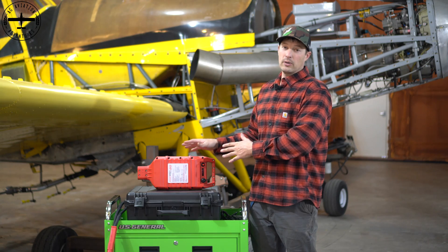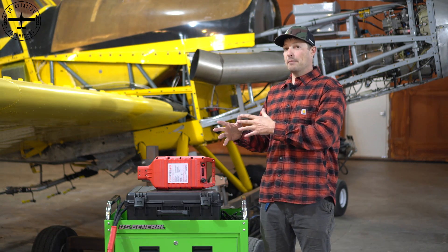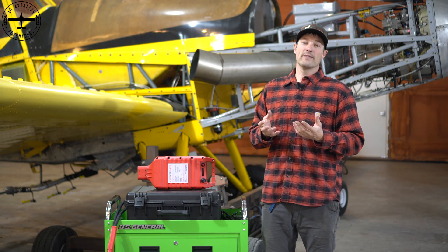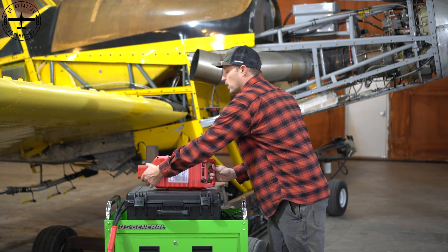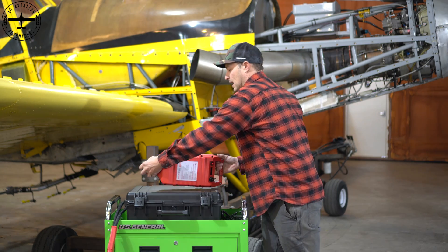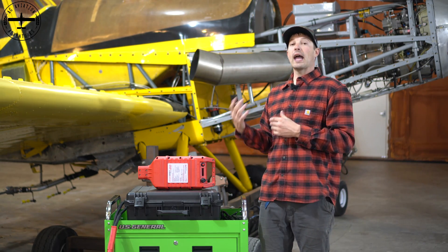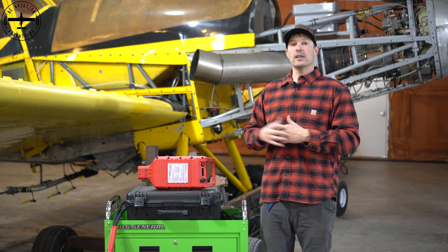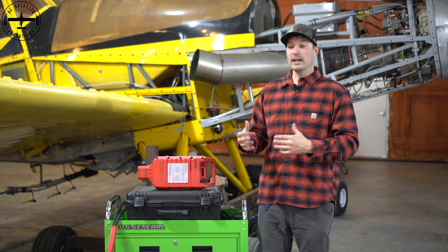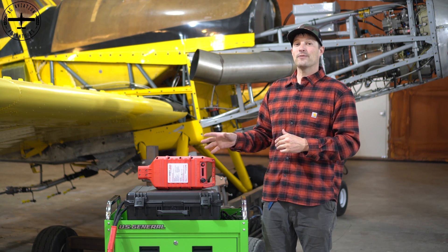Besides the fact that they're 10, 15, and 20 amp, that also relates coincidentally to the weight of the unit. So this guy weighs about 20 pounds, the 15 is 15 pounds, and the 10 comes in at 10 pounds. If you have more of a general aviation aircraft that maybe just has a Continental or a light Lycoming on it, this is great to throw in your baggage compartment and have it for emergencies.